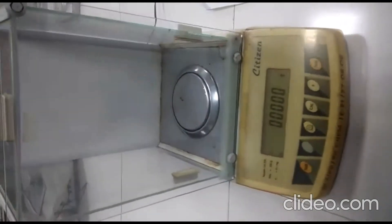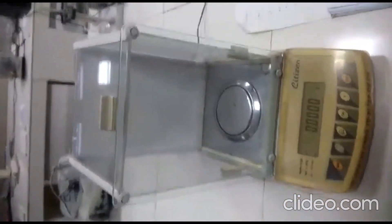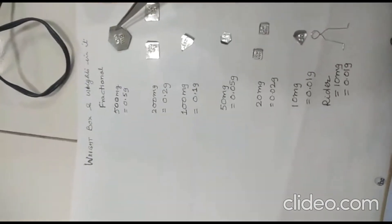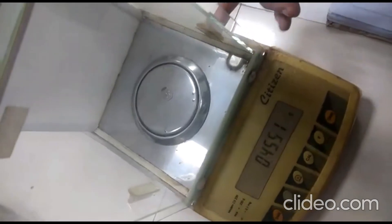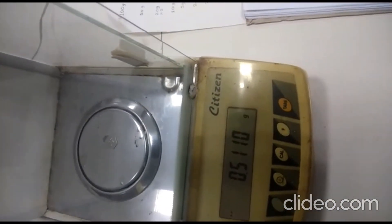With the help of this digital balance we will calibrate the weights. Let us take one example: we take the 500 milligram weight using a forcep, open the window of the balance, and place the weight inside. Whatever weight comes up for the 500 milligram weight — you can see here it is reading 0.5110.